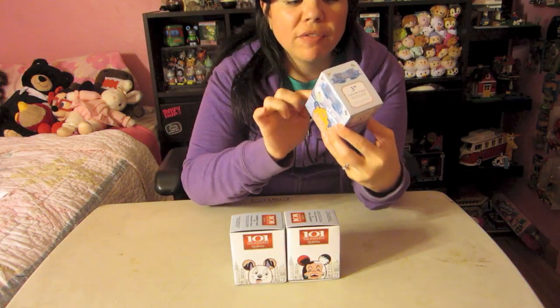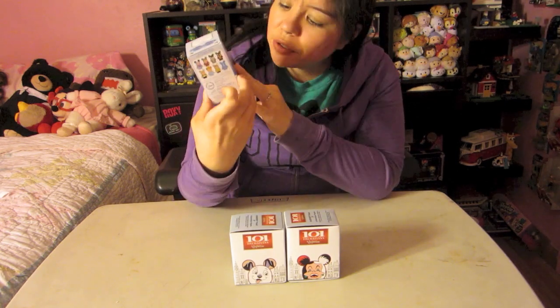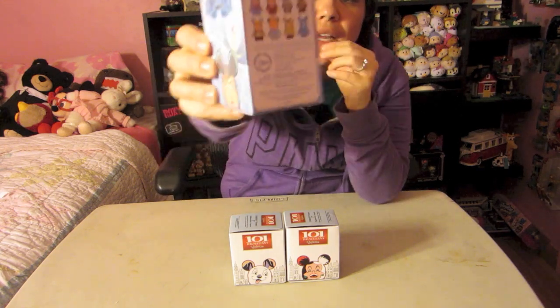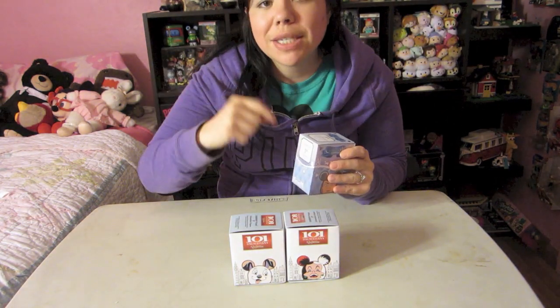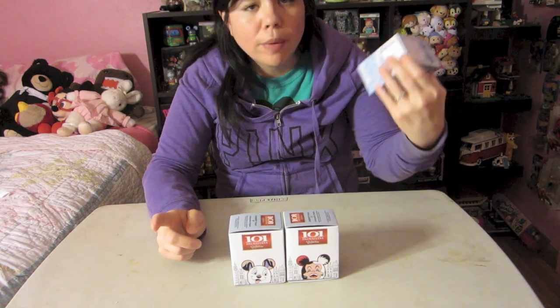There's one of eight designs in each box. The first one we have is Cinderella - you can see Cinderella on this side and the Evil Stepmother on this side, and here are all the different ones you can collect. If you haven't checked out my first opening of these, I'll leave a link down in the comments below.